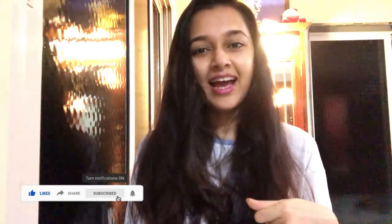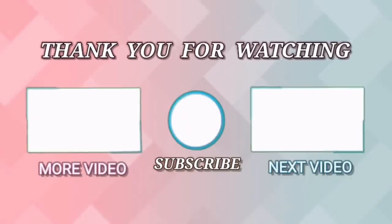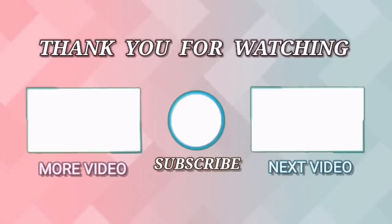Alright guys, I hope you liked my recipe for mushroom soup. It was very healthy and extremely yummy, like all the other dishes that I make. This was just one of the various things I'm going to be doing in this vlog. I hope you all liked it — if you did, please press like and subscribe to Ye Teja Teja Kya Hai. Let's keep this going. Bye, thank you!